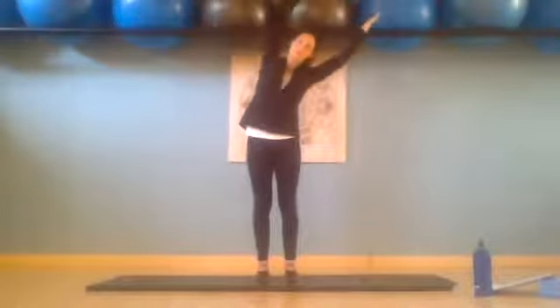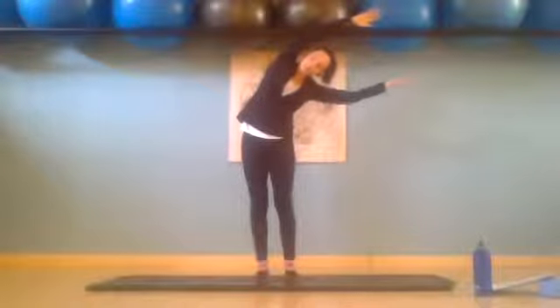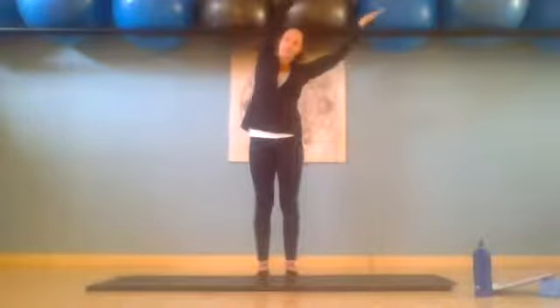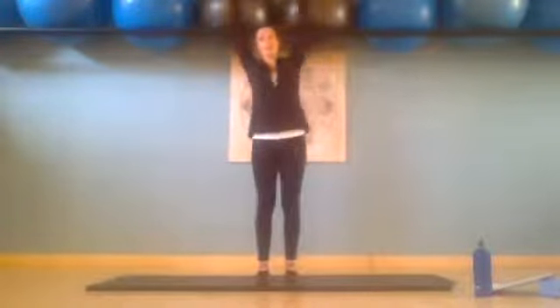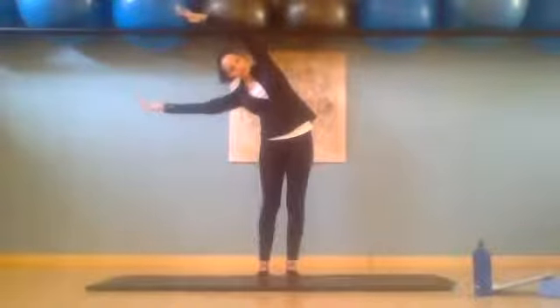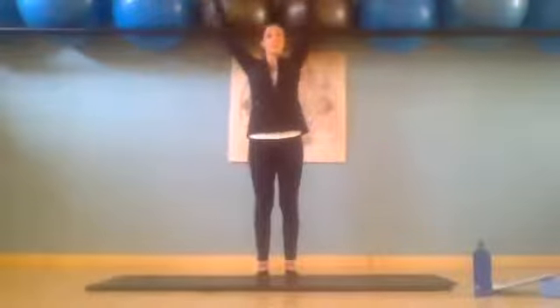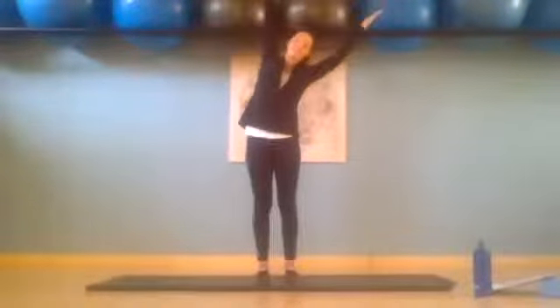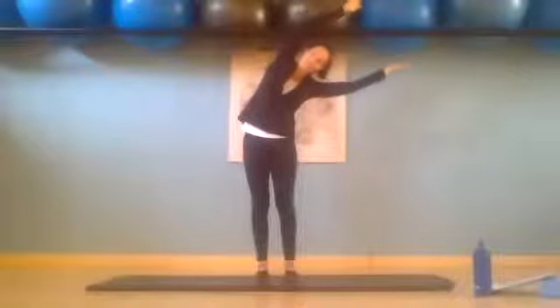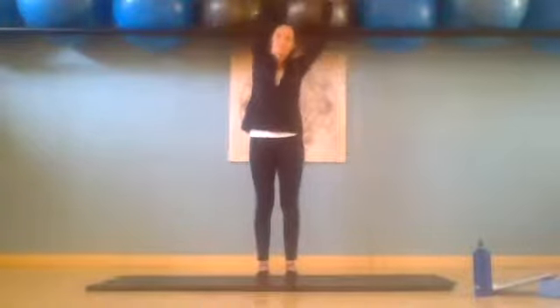Inhale, over to the left. Exhale and return. One more on each side. Inhale, reaching over to the right. Exhale and return. And slowly return. Bring those arms back down next to your sides.